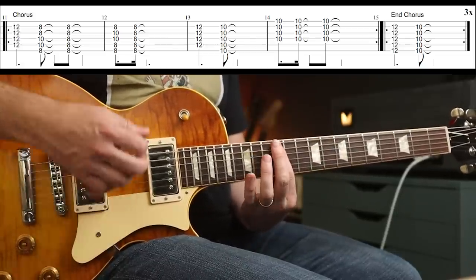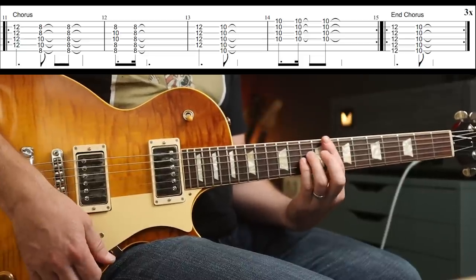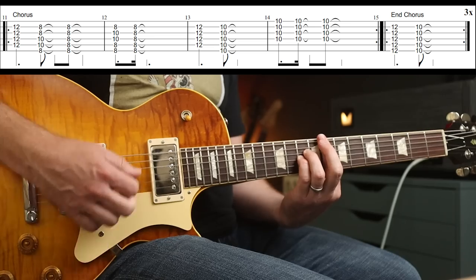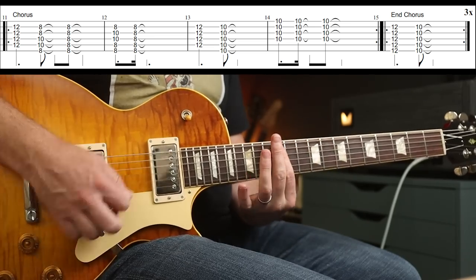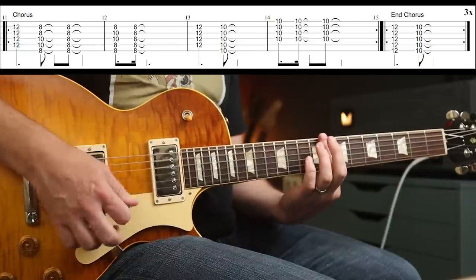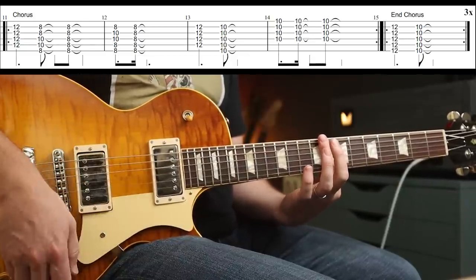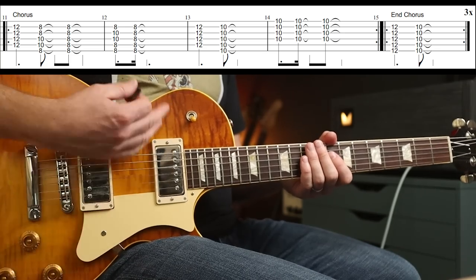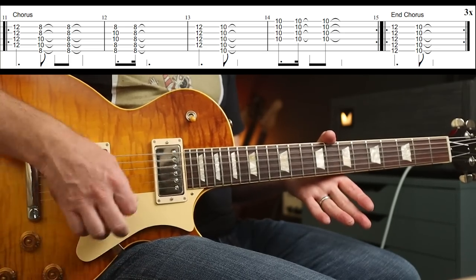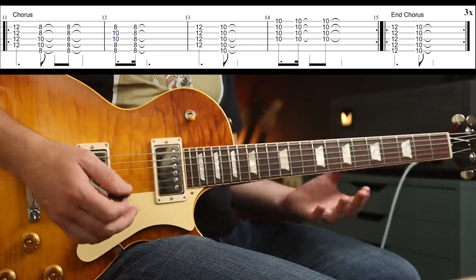So that again. Then you follow that up by moving your two fingers up one string, playing them off and on. He'll often play this in between — just hands off the fretboard: down, up, down, up. Because you're just playing part of a D chord.